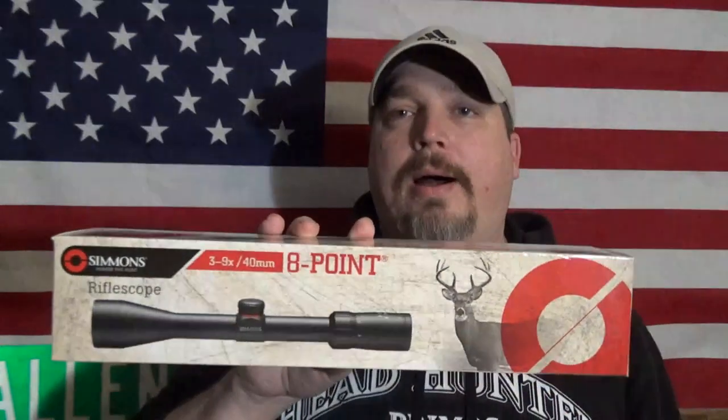I looked at several different brands. I almost settled on the Bushnell — I can't recall the model now, but it's a 3 by 9 by 40 and it was $86. I went with the Simmons at $45. I wanted to get it in a timely manner to get it sighted in to prepare for this small game tournament. And I bought this scope for the sole purpose of putting it on my Marlin Model 60 .22.